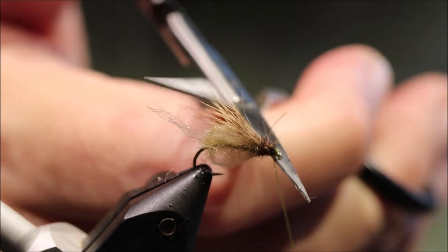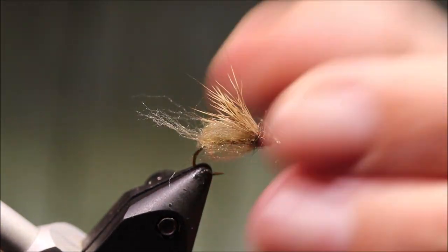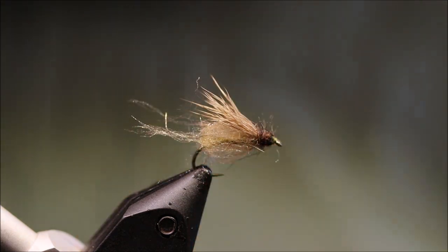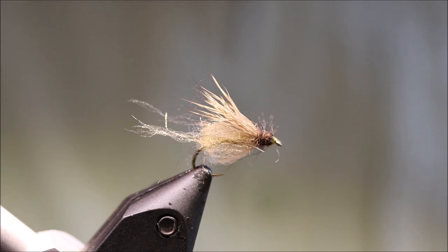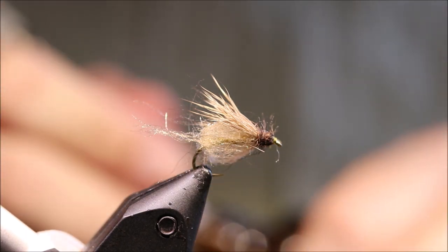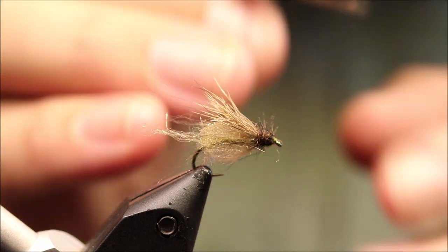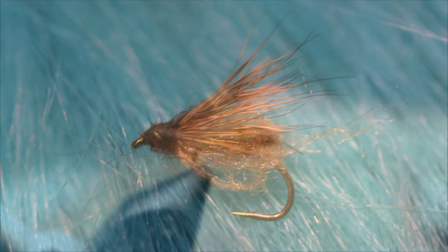A very, very effective fly. This is probably the best emerging caddis pupa pattern out there. The pattern is 40 years old now and there's nothing better than it yet. I hope you enjoyed that and found it useful. If you did, please remember to give me a thumbs up and subscribe to my channel. Tight lines, guys. Bye.